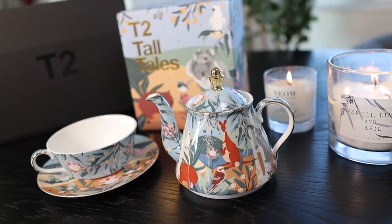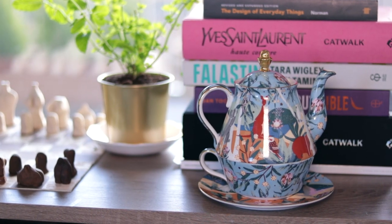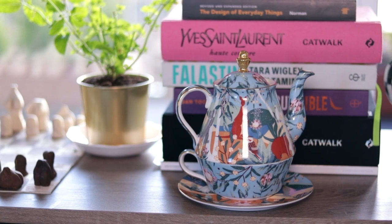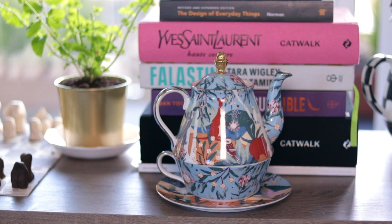It is perfect for a couple of cups because it's going to hold a lot more than one strain. I do prefer to have at least two to three cups in one sitting when drinking tea. And you've also got the beautiful design that you can enjoy every single time you have a cup of tea.